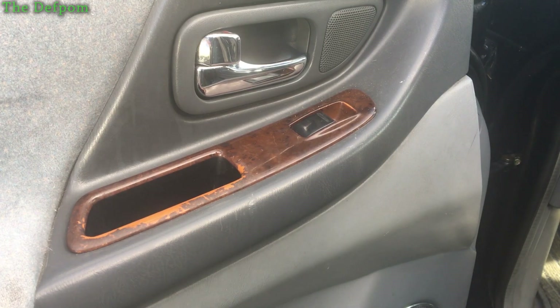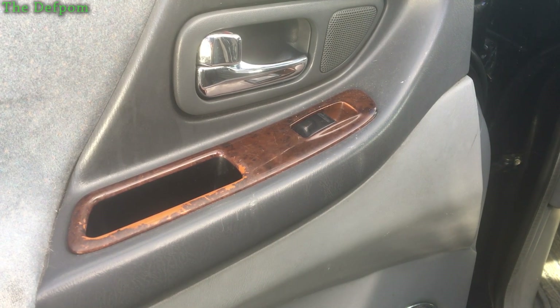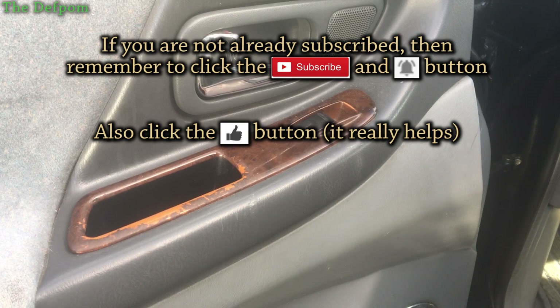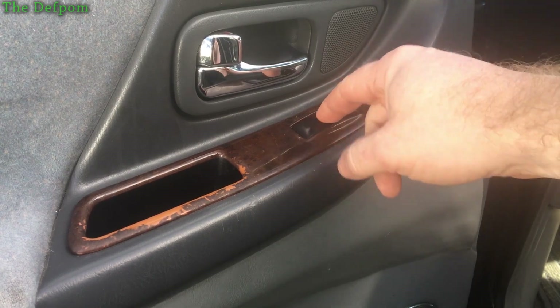I'm going to do some work on my wife's car. The passenger side window doesn't go up and down — it used to. It stopped working a while ago and my wife's been asking me to fix it. I'm outside, it's currently sunny, it's winter but nice temperature because it's New Zealand so it doesn't get that cold. Sorry about the sound — it's a bit blowy so I'm just going to do a voiceover.